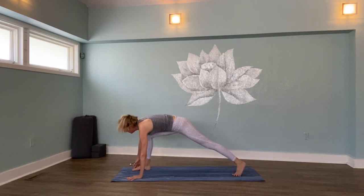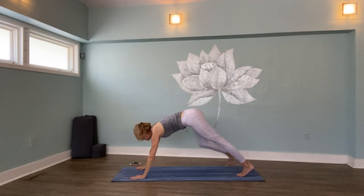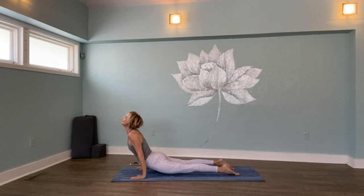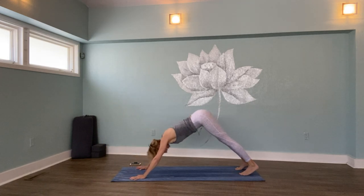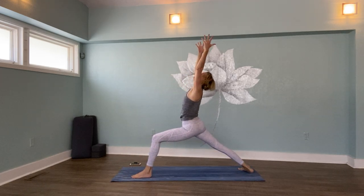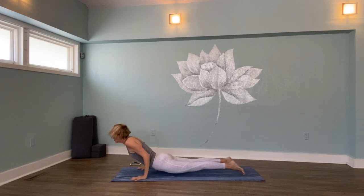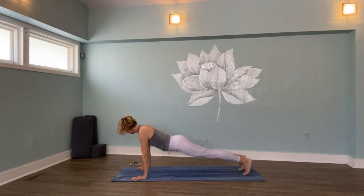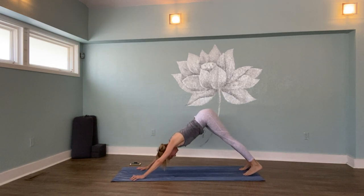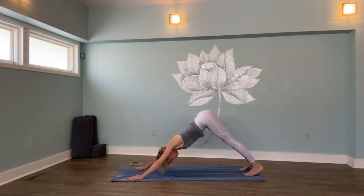Right foot forward — Warrior One. Rise up. Low plank. Upward dog. Downward dog. Left side Warrior One — go. Getting a little breathless? Great — a reminder to breathe bigger. Low plank. Upward dog. Downward facing dog. Big, big breath in. Open your mouth, clear it. I'm starting to sweat — how about you?